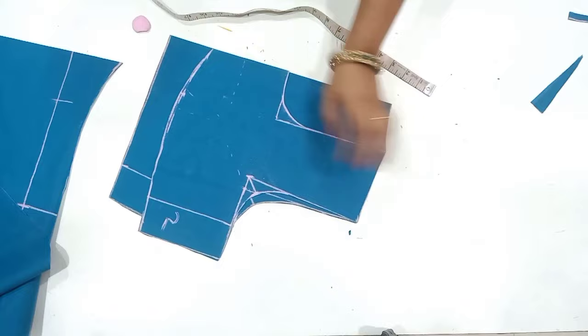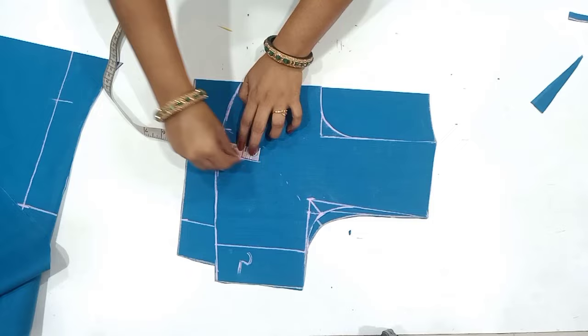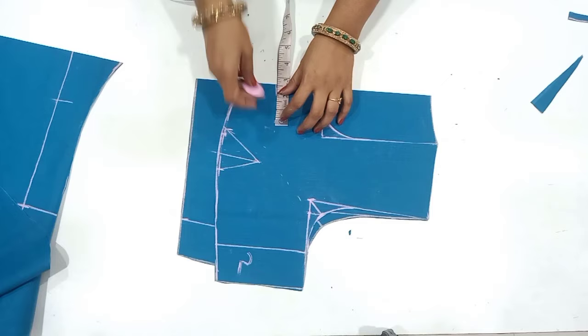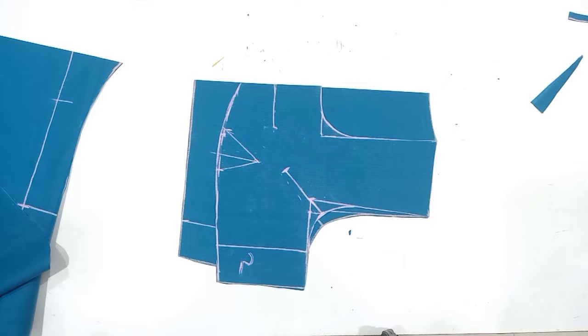If you want to cut the shape belt and cut the chin, you will have clarity on the shoulder joint. If you want to cut the shape belt, you will have a marking for 3 inches, then a marking for 2 inches. If you want to cut the darts, you will have darts. If you want to cut the blouse, you will have a normal blouse. You will have to cut the 2 inches and cut the arm round and darts.